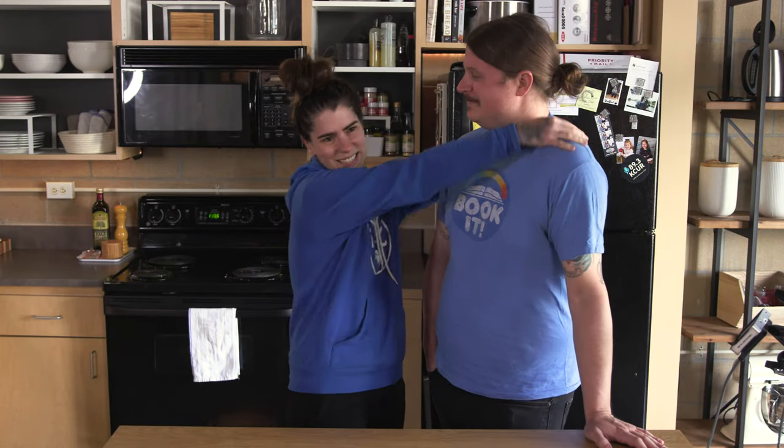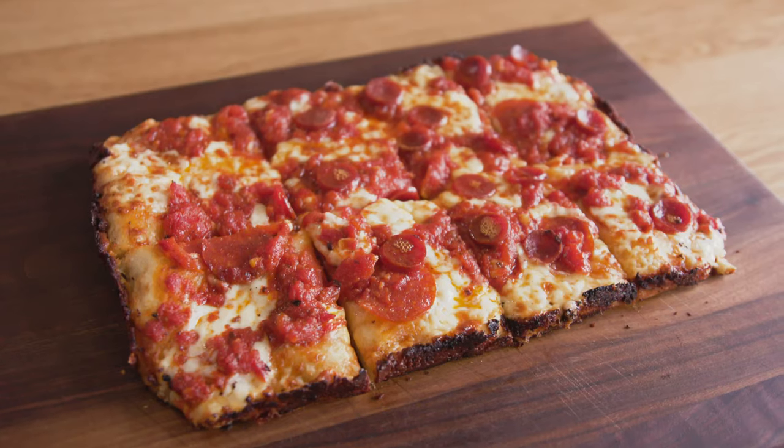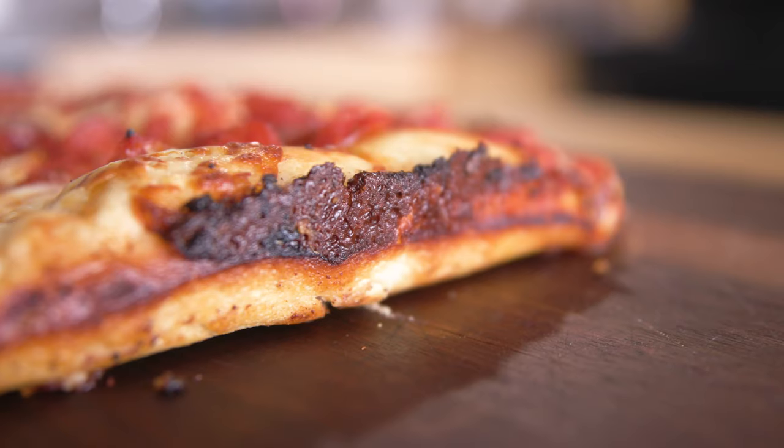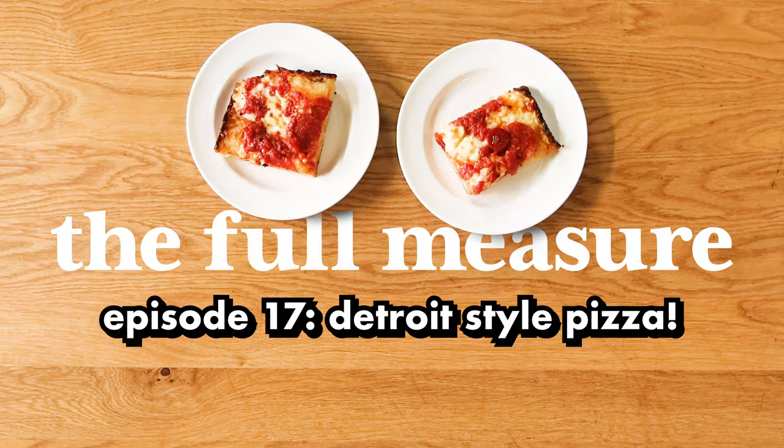My name is Alexidria and this is Michael and today we're making Detroit style pizza. Welcome to The Full Measure.